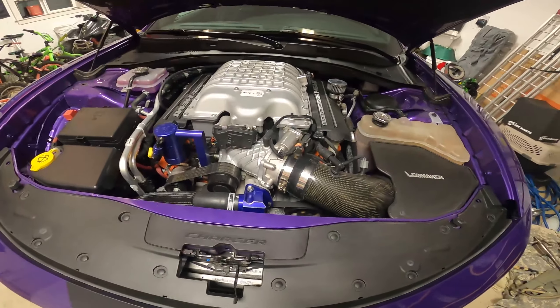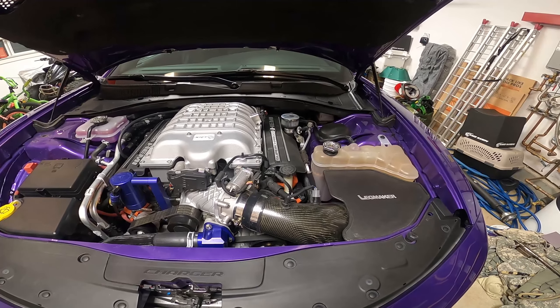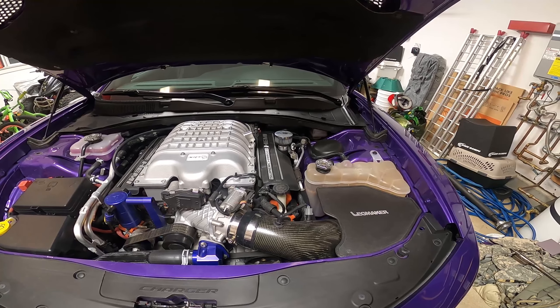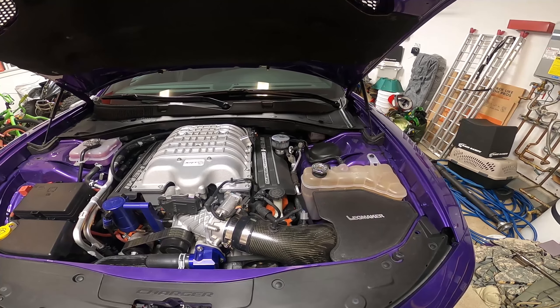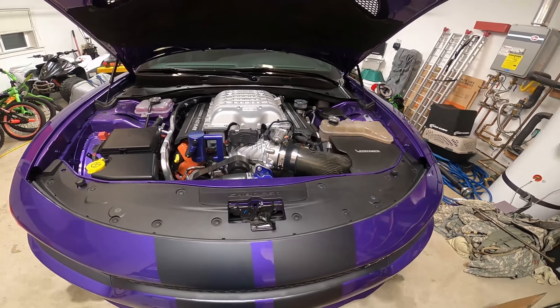We're gonna do a quick update here. We've got the 2018 Charger - she's the Hellcat. This channel is going to be focused on the mods I do to it and the things I do, and I'm going to try to do almost everything in this garage.